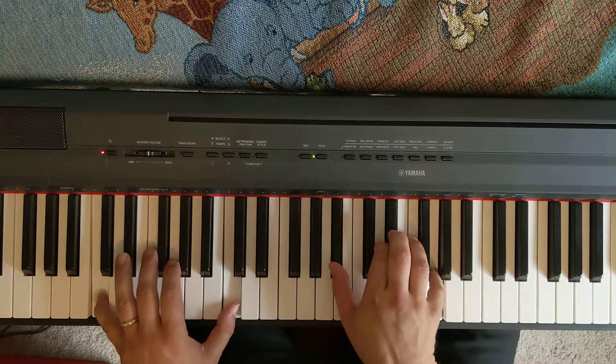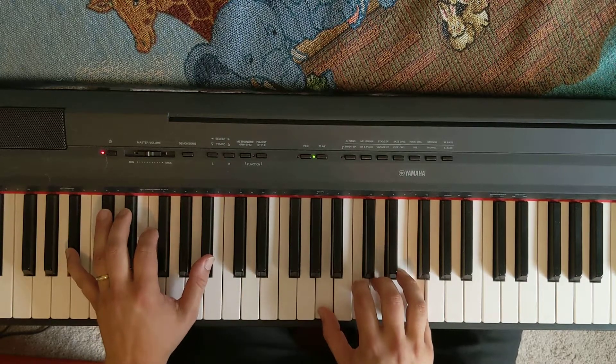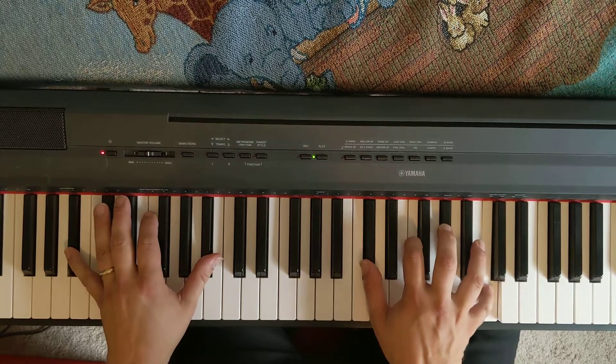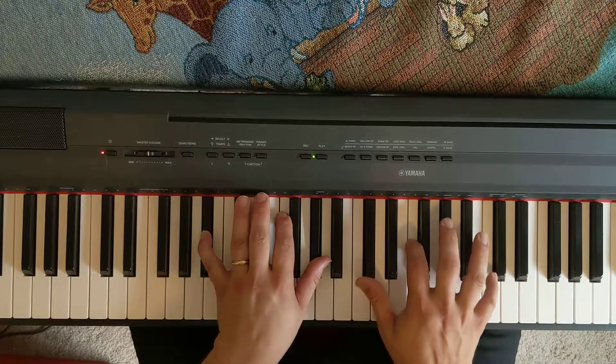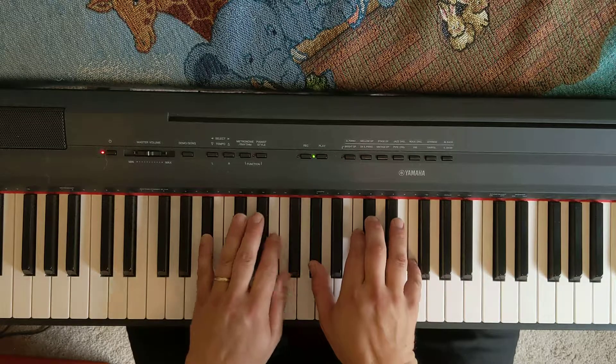Go to C minor — our new key is B-flat. Here's your B-flat minor 7: minor 3rd, 5th, 7th, 9th on top. I can put it down here as well.